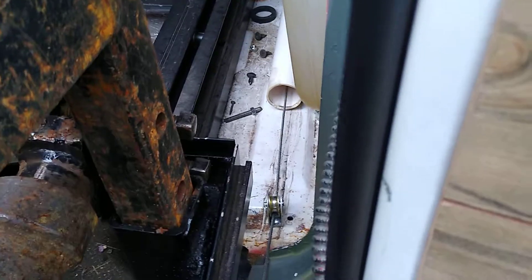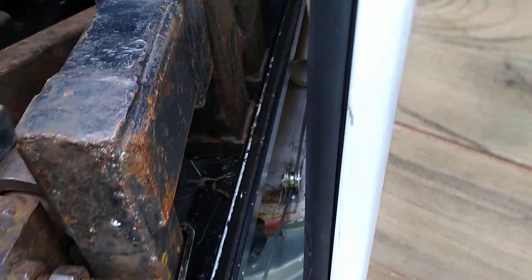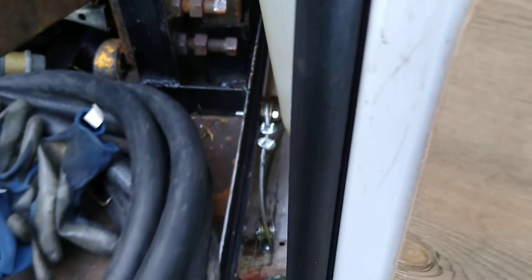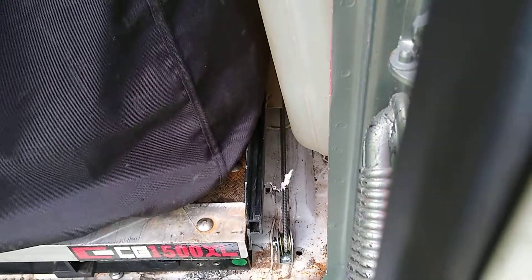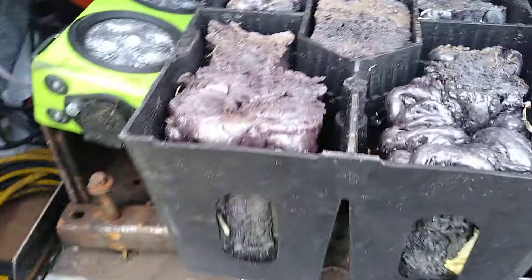Pulling it out. Look at all that. There it is. We'll see you next time.